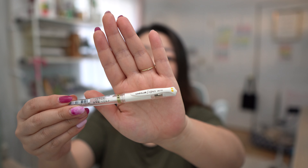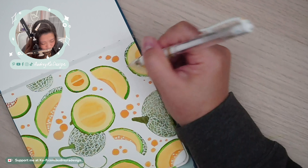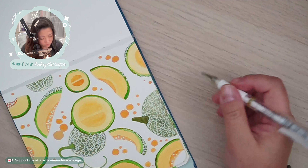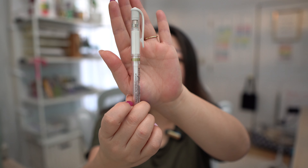Other supplies I use pretty regularly: the Uniball Signo white gel pen. I use this all the time to add fine white details like highlights or accents. I bought a pack of three and I'm still on my first one with plenty of ink left.